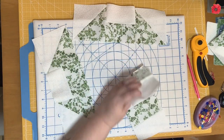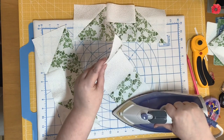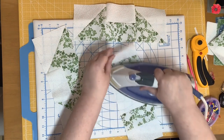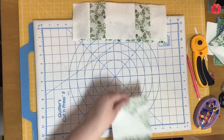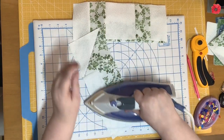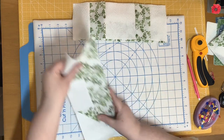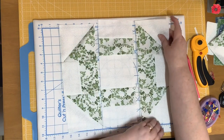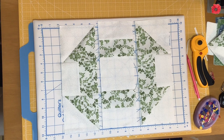For the middle piece I'm going to set those seams again, and this time press towards the strip piece — so pressing away from the centre on both sides. Then the last column. I'll pop it back into block layout. Because we pressed those seams in opposite directions, when I pin them together they're going to nest.